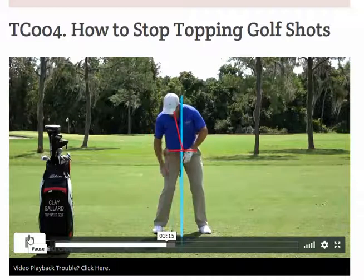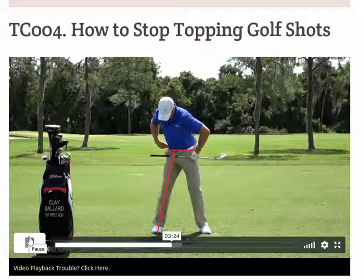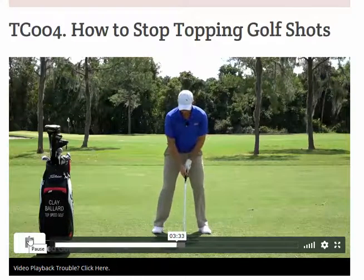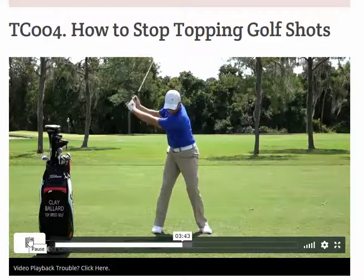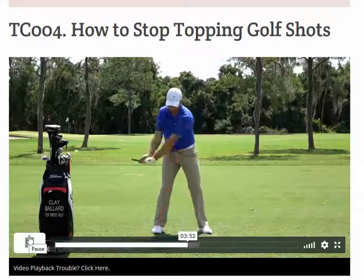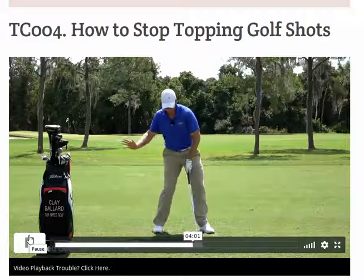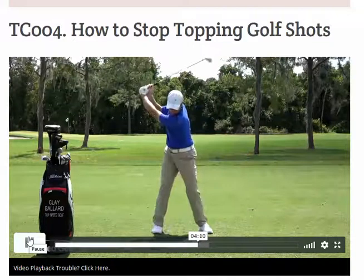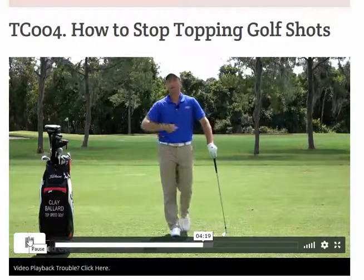With the upper body tilted back, that's going to angle the right leg in. As I turn to the top, for those who struggle with the reverse pivot, feel like the right leg goes back toward the target a little bit. The reverse pivot has the hips sliding to the right; instead I want to feel tilted away, a little weight on the right, and as I go to the top my hip stays in or even moves slightly that way. Now I'm loaded up behind the ball. As I shift to the left, everything moves down and through the golf ball - I don't have to worry about falling back.